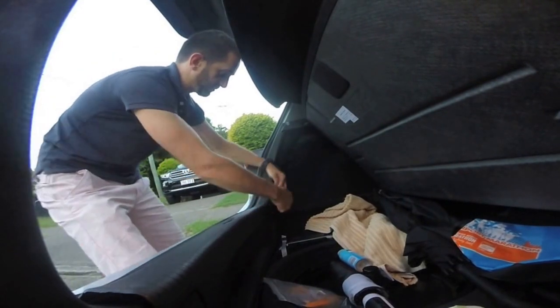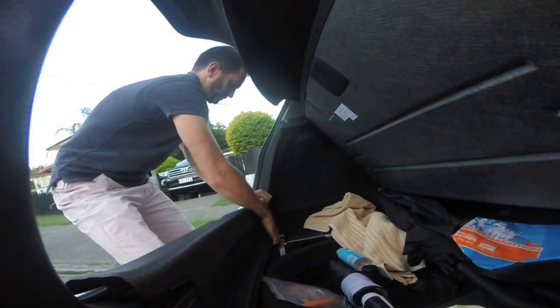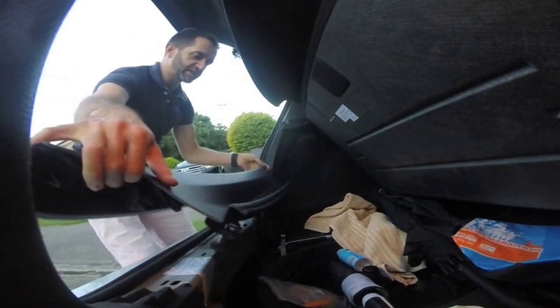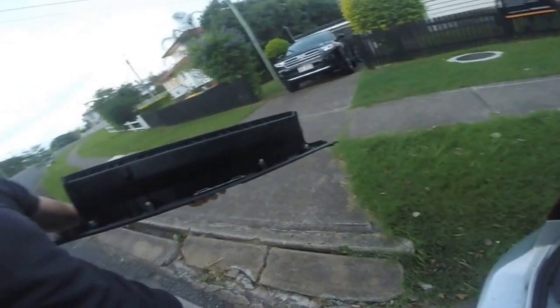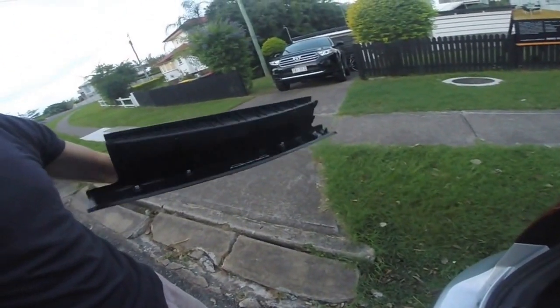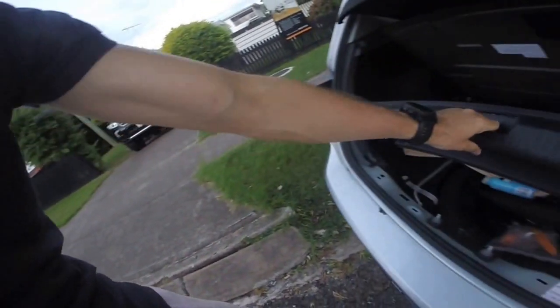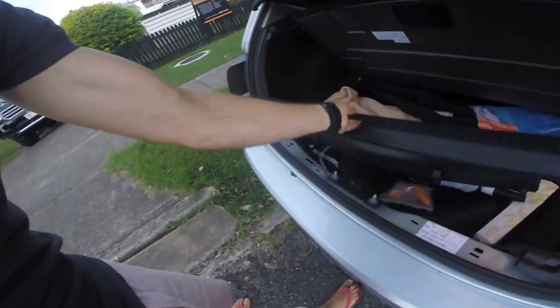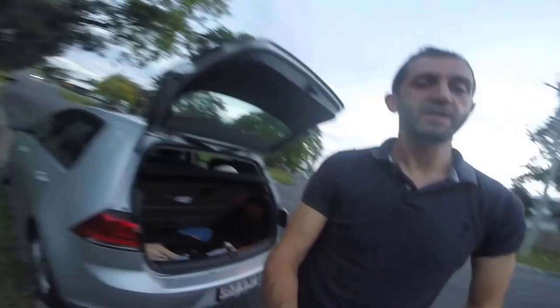Then remove it from the other side — again, push it and pull it. You can see it just pulled straight off. Once you figure out how to do it, it comes out quite easily. So that's how to remove the trim from the luggage compartment on a Mark Seven Golf — thanks.